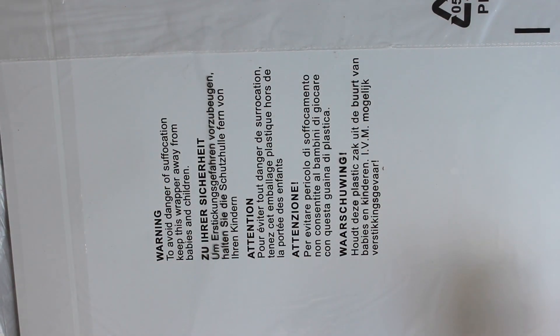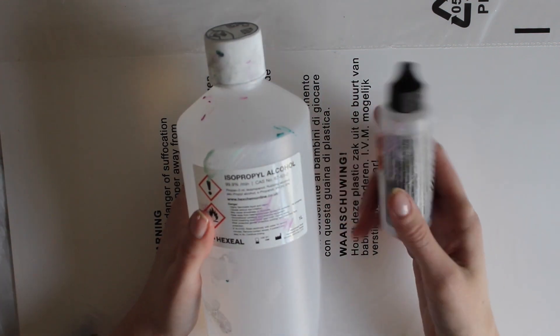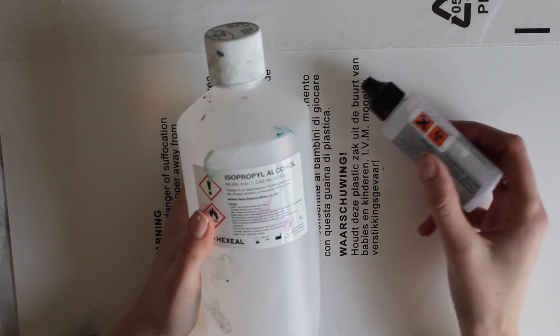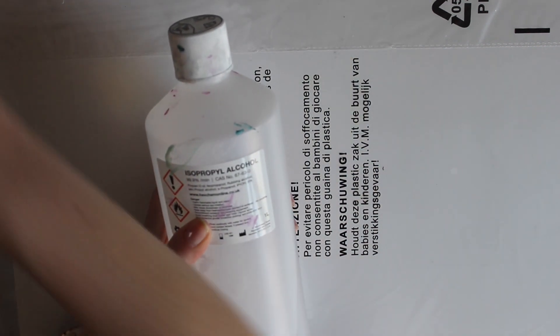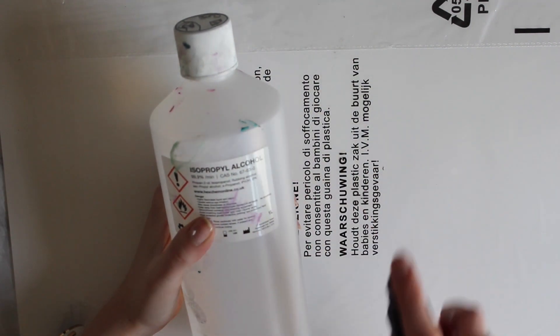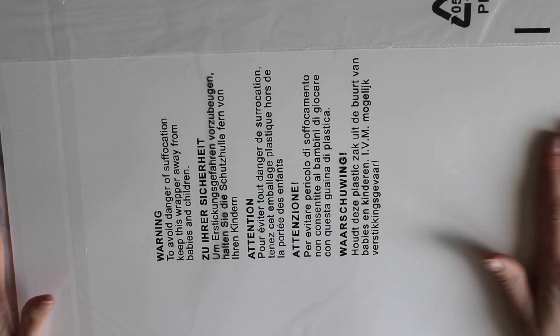You're also going to need some isopropyl alcohol or rubbing alcohol. I've put some in a small little container here — that's just if I want to use it on little bits because it doesn't come out of the bottle that well. I've also put some in a spray bottle so I can spray it on, which really helps when you're starting off. You're also going to want to cover your surface — I've just got some plastic covering here.